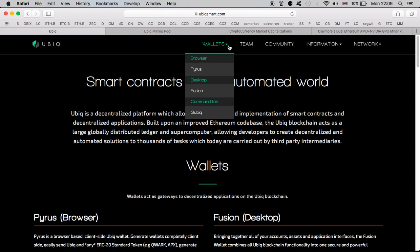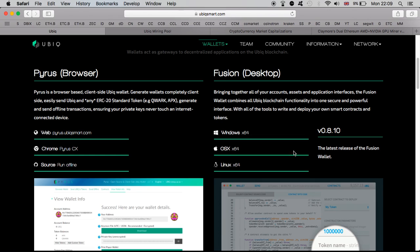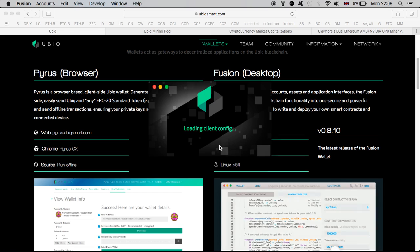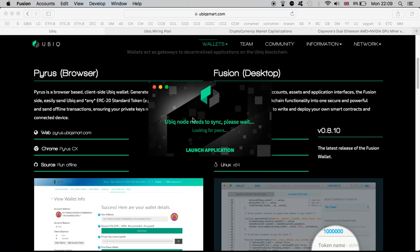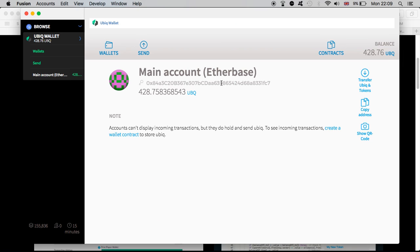First thing first — in order to start you're going to need a wallet. I personally installed the Fusion wallet; you can of course look into the other wallets as well. It's pretty easy to install. All you've got to do is come up here, choose which platform you want the wallet for. I have a Mac so I've installed this one. Just click on the one you want and follow the instructions. Once set up, it's very easy and straightforward. So launch the application — here is my wallet — and click on the main account to get your address, which we'll need to copy and put into Claymore.